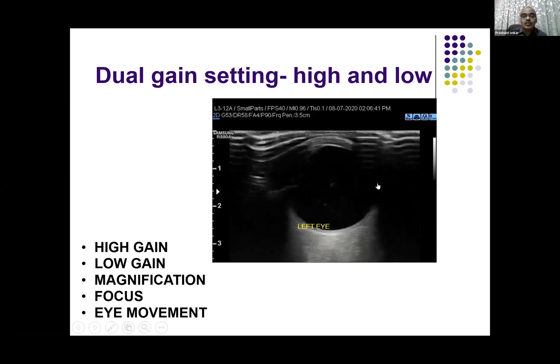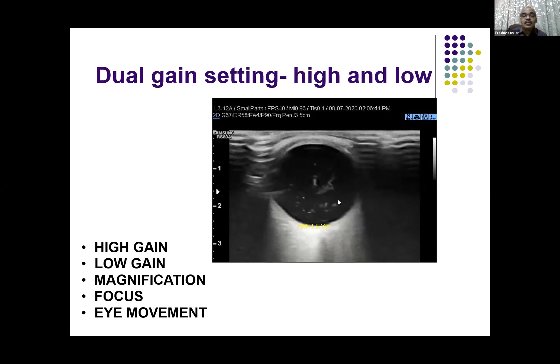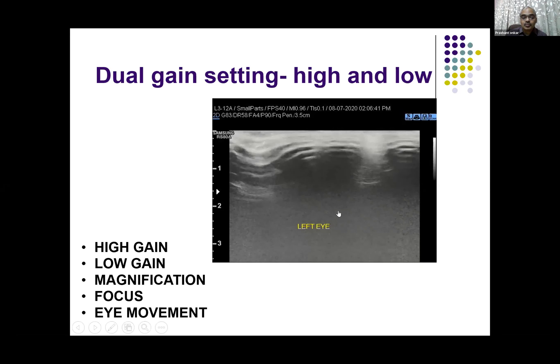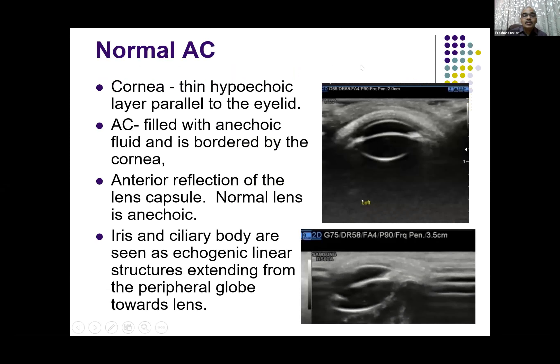The patient has to be trained for eye movement. You can see here that the eye movement contents are very freely mobile. In a normal eye, the cornea is seen as an anechoic or hypoechoic layer parallel to the eyelid, and the anterior chamber is almost always anechoic.